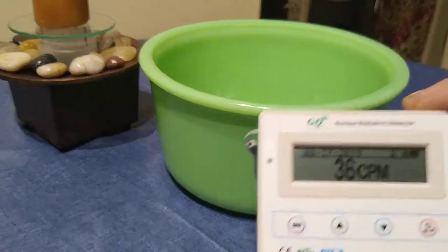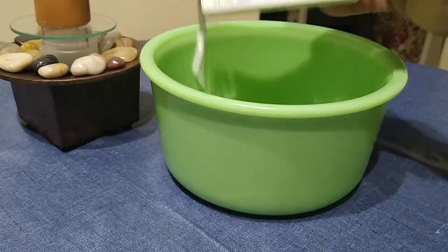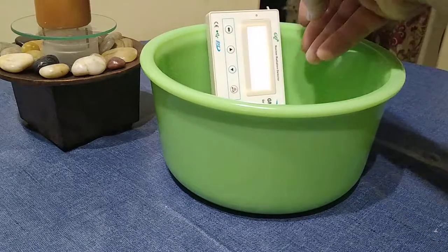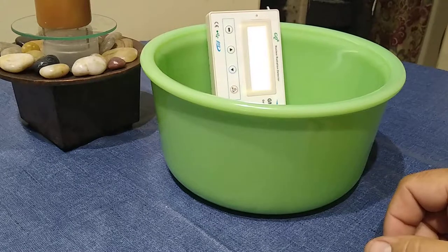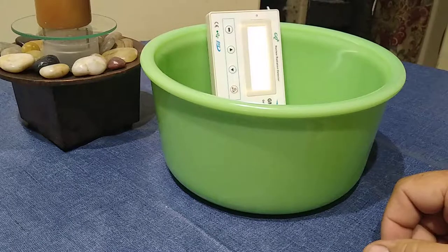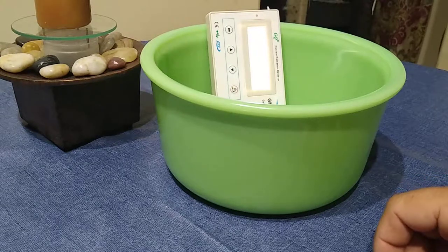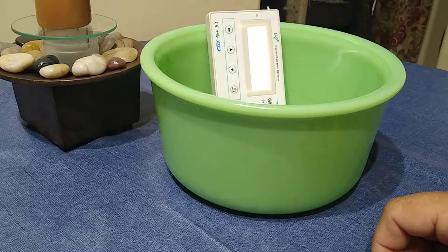We're getting 33, 36 counts — it just jumps up just being near it. I'm really curious what this is going to end up reading. This was the first piece I tested when I got my Geiger counter. We put this thing in the bowl, and my wife and I were standing over it, watching it, and it went up to 600 to 700 counts per minute.